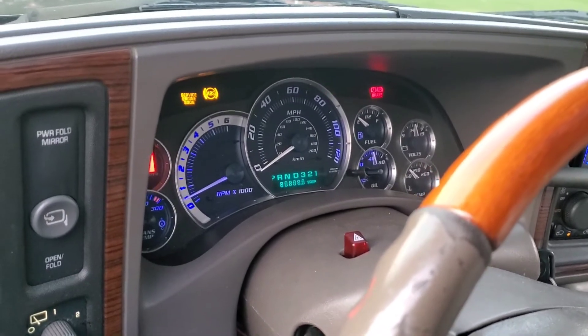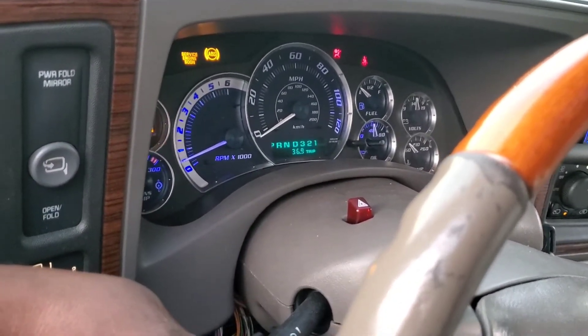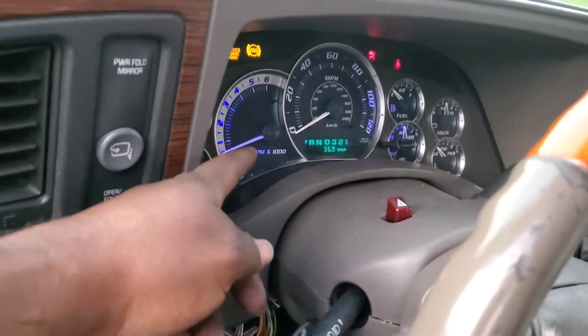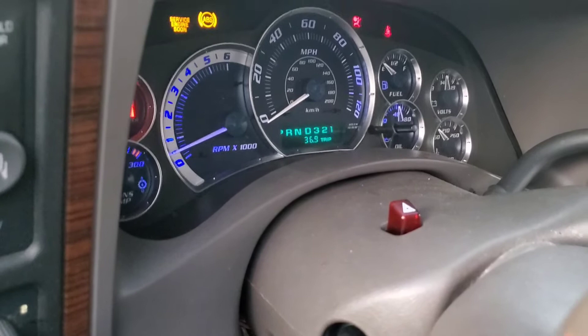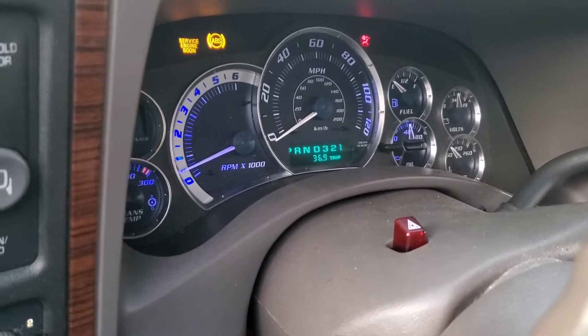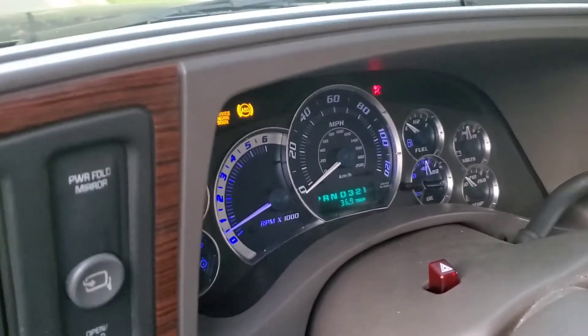Yes, all my dash lights are on — I need to get my gauge cluster rebuilt. The gentleman who changed the LEDs said it might be a ground issue, but I don't think so. The ABS light is due to a wheel speed sensor I'll probably change soon. This truck is just a work in progress. If I didn't have something to do I'd be bored, so even though I complain about working on it, I'd miss it if I didn't have it to do.